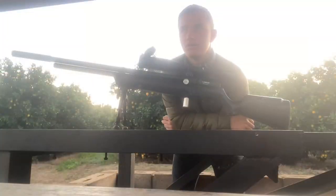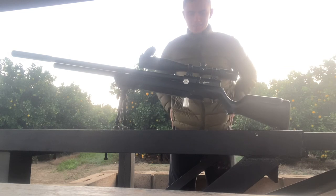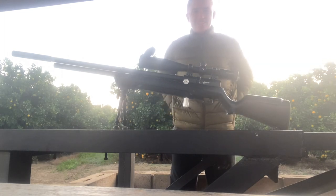Hi guys, I'm Jan Hendrik from GWJ African Productions. I'll be talking about my Erwin Chury — I finally got it back.